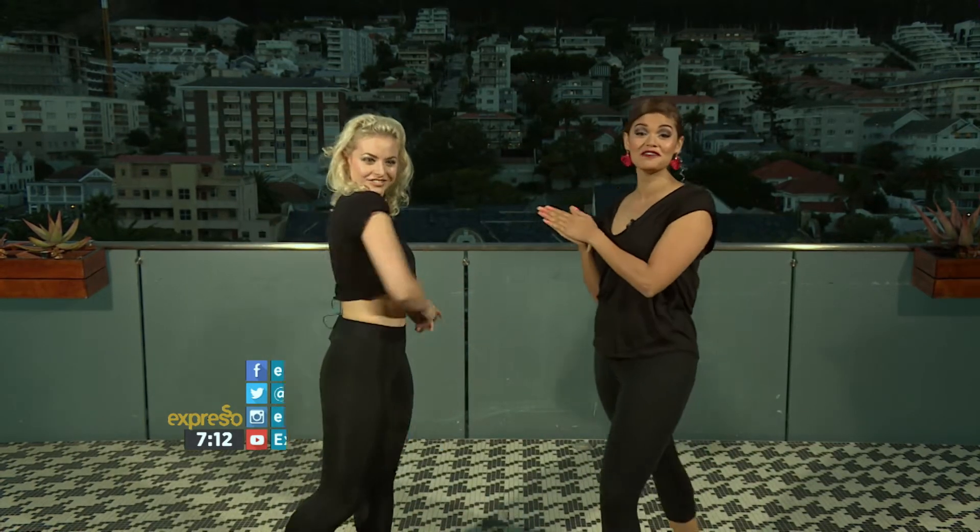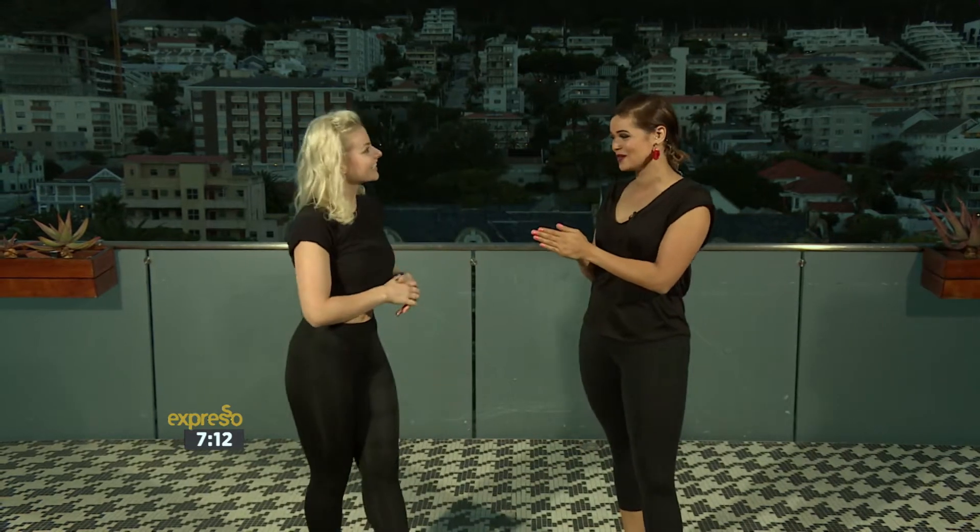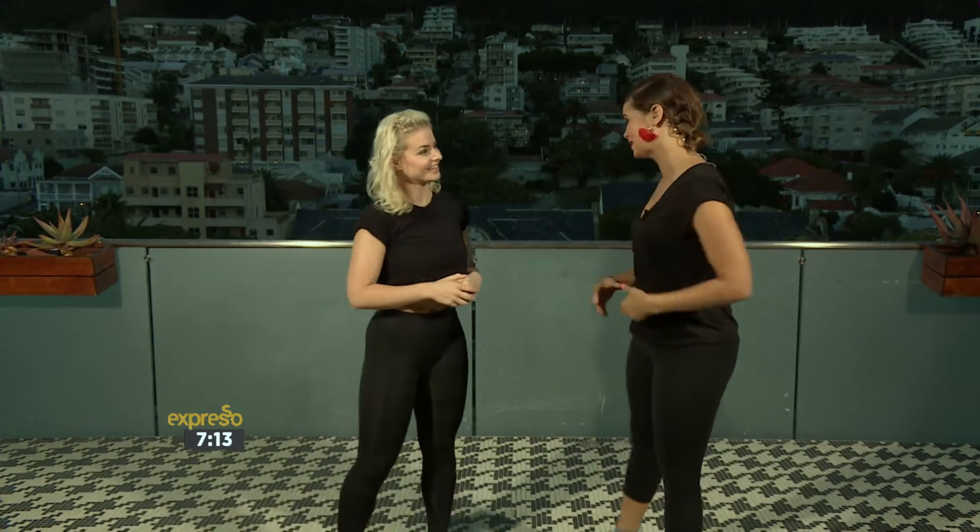It is Monday morning, and who better to kick off our fitness session than Emma Euster? She is here to show us a plyometrics workout. So what are we doing this morning?